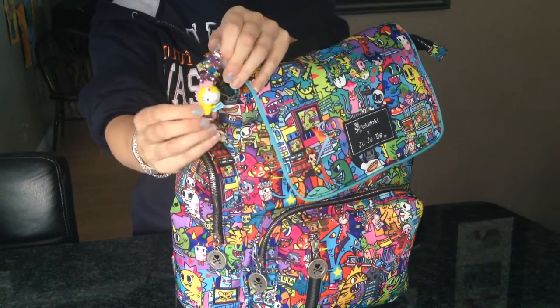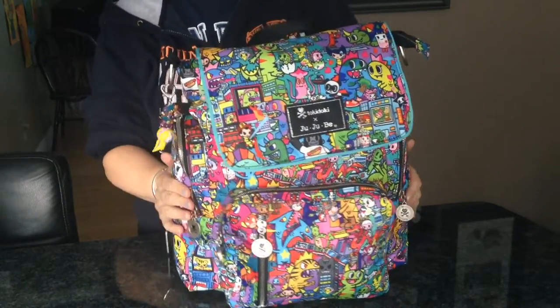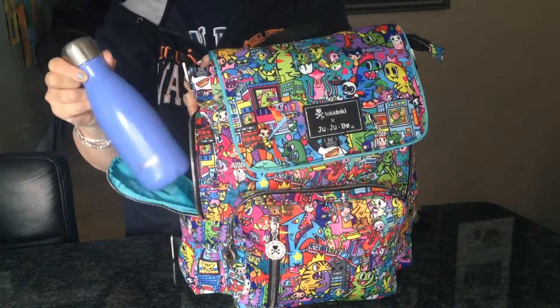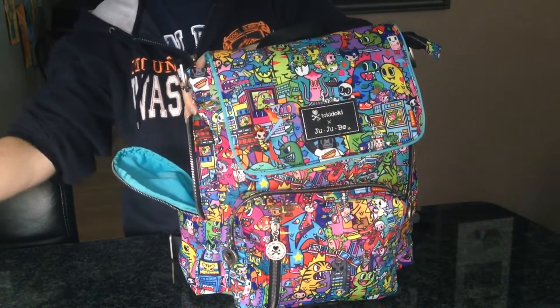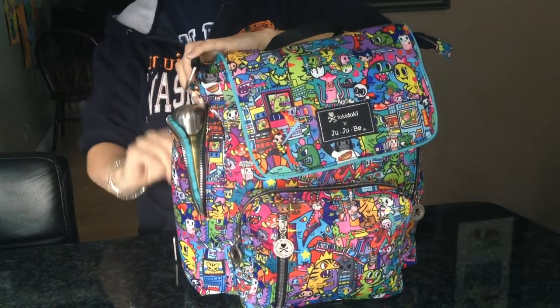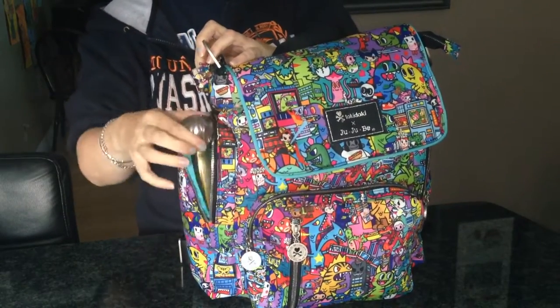This fob is from Fobs by Andrea. Over in the bottle pockets on the side - these are zippered pockets - on this side I have a 9 ounce Swell bottle that fits perfectly. The 17 ounce will fit in but as you can see it doesn't quite close all the way.